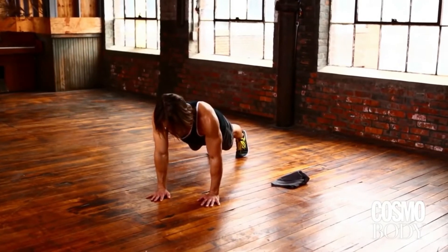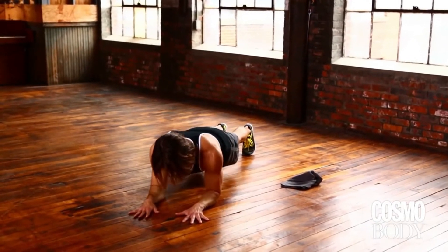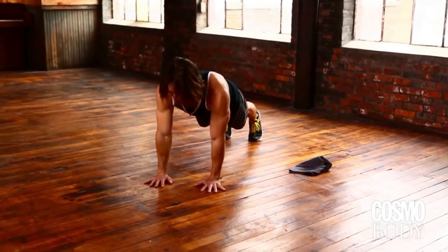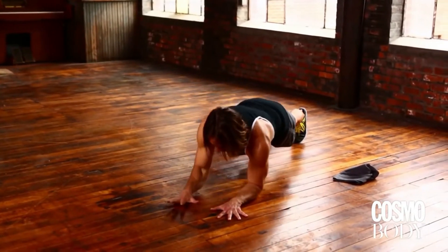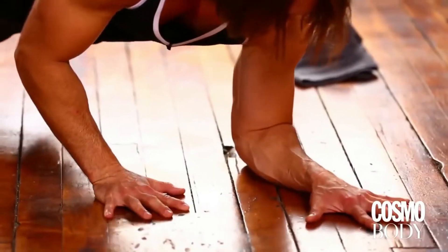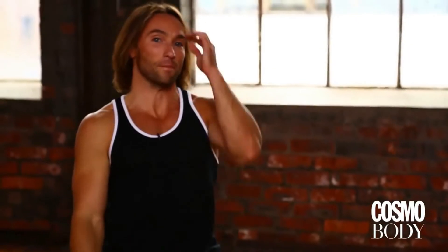you're going to lower one forearm at a time down to the floor — elbow under the shoulder, elbow under the shoulder. Hold that for a beat, then come back up, one palm at a time. The key with this is you want to prevent the body from rocking back and forth like a sinking ship. The whole thing with plank is stabilizing the core, so try to stay as rock solid as you can as you come down and then back up. Just keep moving through it while that 30 seconds runs down on the clock. That's the first one.